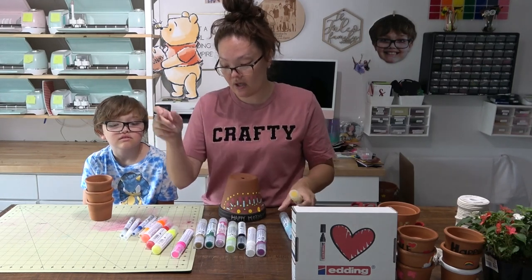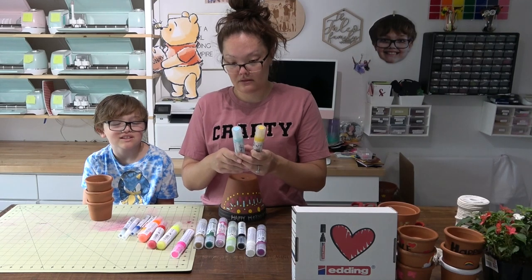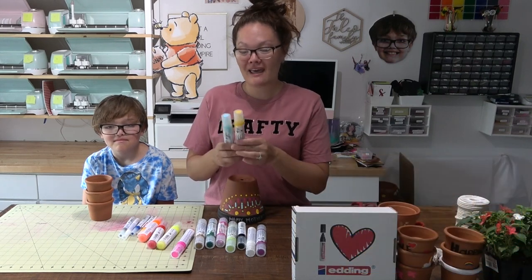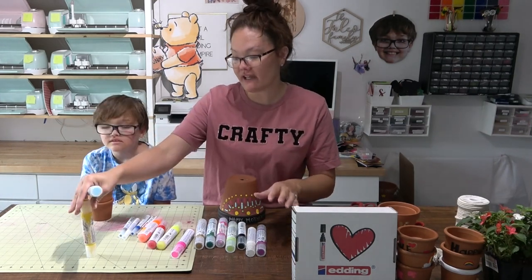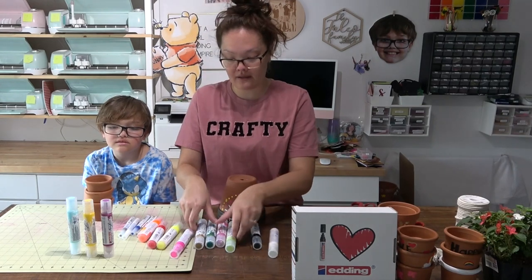The only downside to this is it's very wet. This isn't like one of those traditional paint pens that dries really quickly. We did draw a mustache on his face the other night and it dried very quick, but this stuff takes a little while to dry. It does come with a lot of dimension, so I do like those.